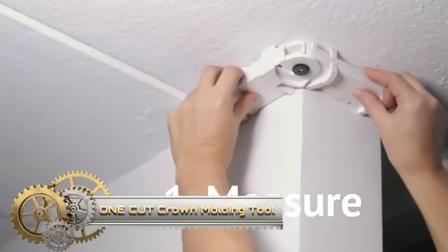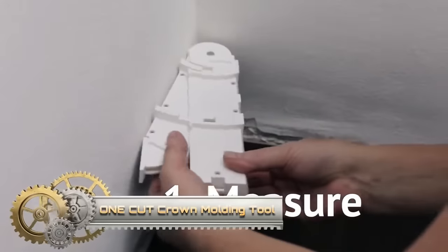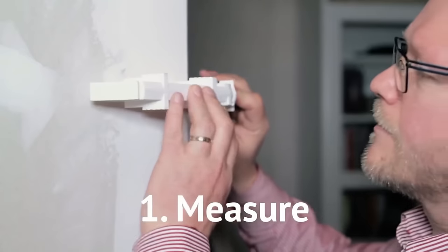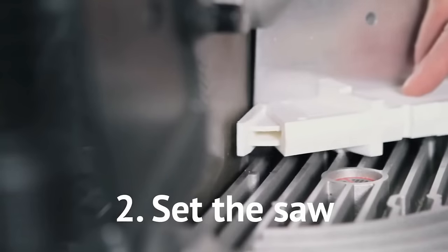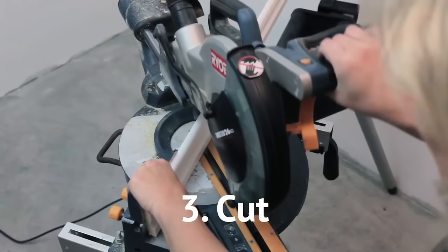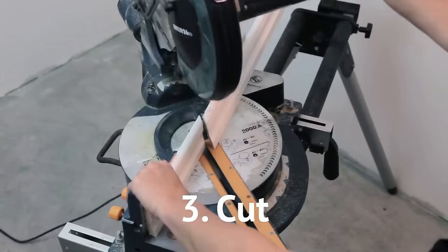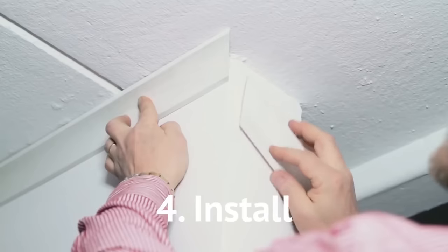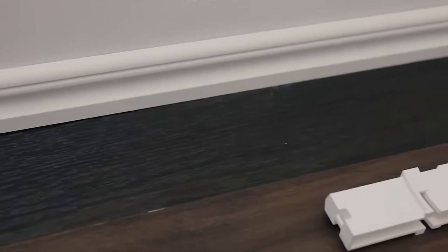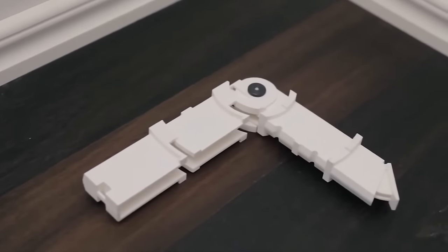The One-Cut Crown Molding Tool is a patented solution for precise crown molding cuts. Ideal for both DIYers and professionals, it employs alignment pins for accurate angles and includes a built-in level for square cuts. Simple to use: attach the tool, align the pins, and achieve perfect cuts every time. This durable and accurate tool offers great value for its price, making crown molding cutting effortless and professional.